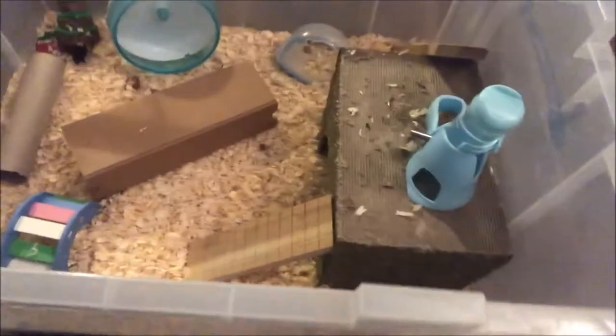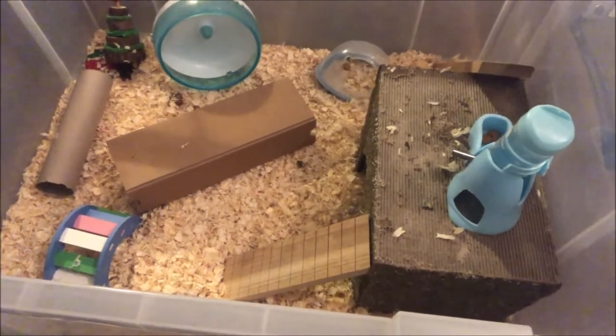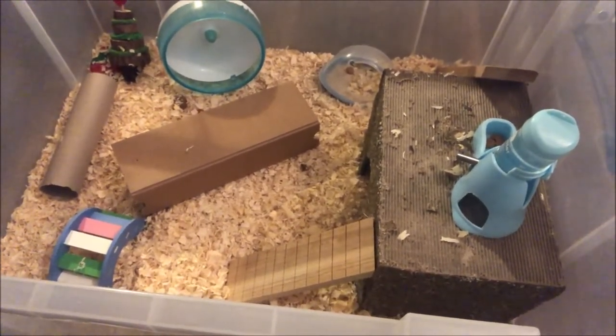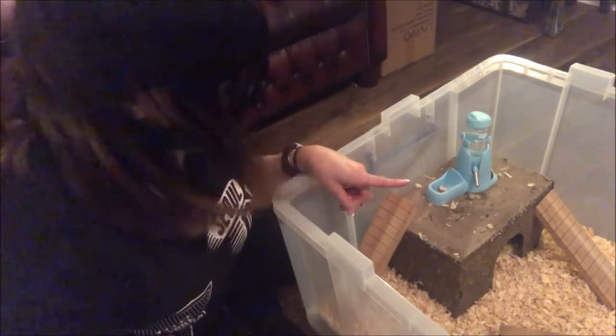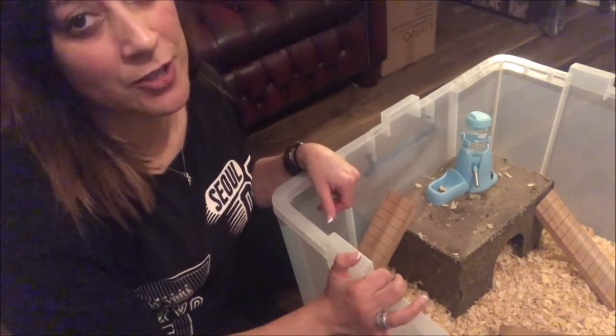So the first thing I'm going to be doing, before I even show you any of the products, is clean out the cage. As you can see, this is the cage at the moment and it's very messy. I saved it because I didn't want to clean it off-camera — I wanted to do it on the video, so I saved it for a few extra days so I could film cleaning out the cage. So the first step is taking everything out.